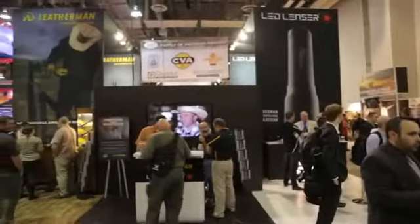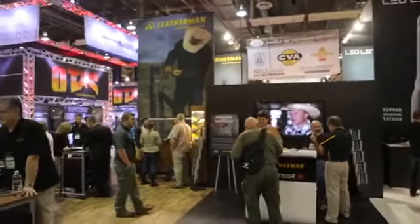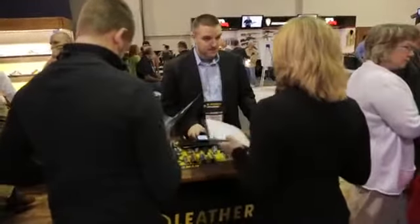Hi, I'm Kitri McGuire with Leatherman Tool Group located in Portland, Oregon. We're here at the 2014 SHOT Show showing off some of our all-new products for 2014, including our Leatherman Juice Refresh and our all-new Leatherman Leap.